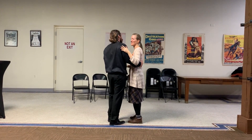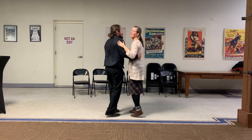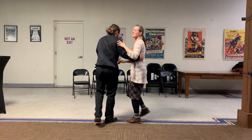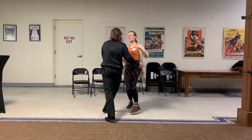Five, six, five, six, seven, eight. Six count. Circle. Eight count circle. Sit down. Eight count.